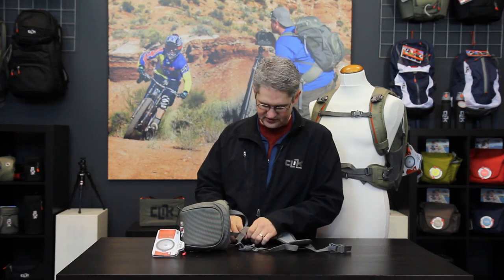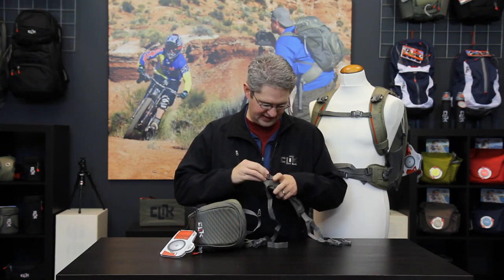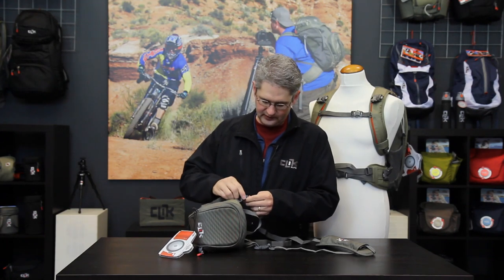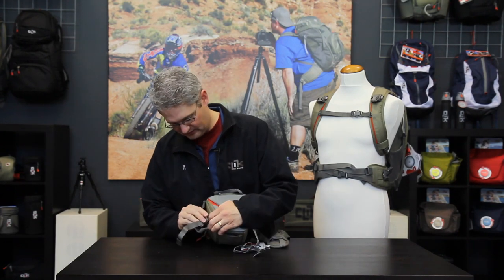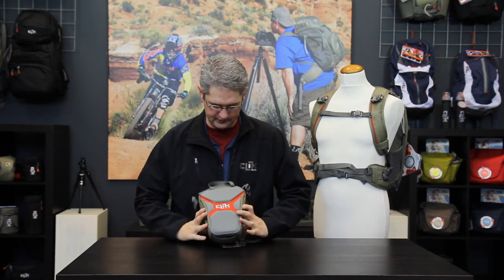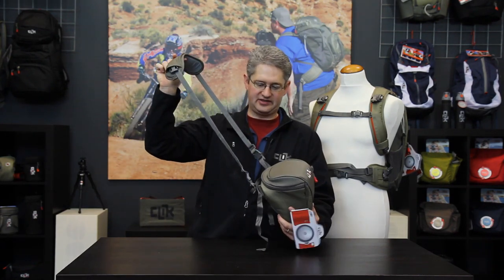The convertible harness that comes with the Standard Body Chest Carrier can be removed from two of its straps. The straps can be pulled inside of the harness, and the bottom straps can be tucked into the base of the carrier. The convertible harness now becomes a shoulder carry strap for the pack.